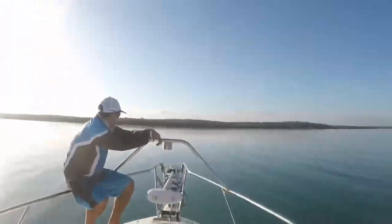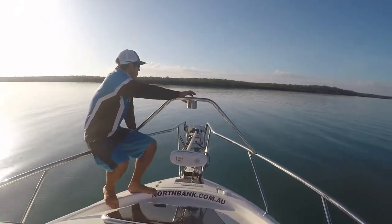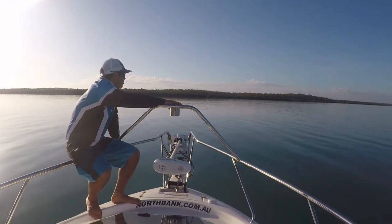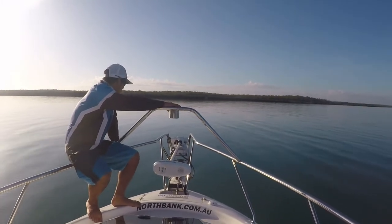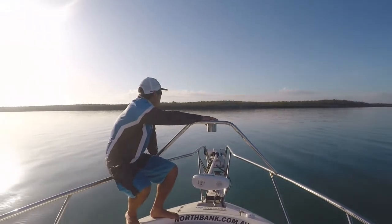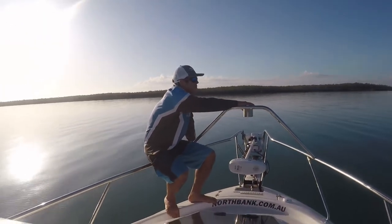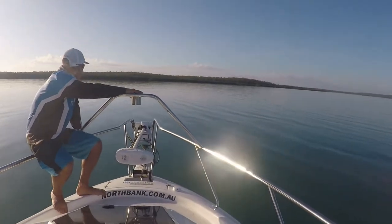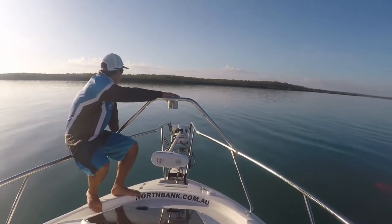It gets shallow as we get up closer. Tinny's up the front and he'll deploy the electric once we get into the shallows. We'll turn the Merc off and trim it right up and just go in on the electric because it is really shallow. We'll just work all those edges and have a look for a few mangrove jacks. We'll get back to you when we're in there — a little bit of work to do to get in there.